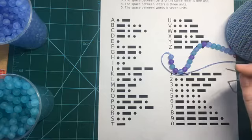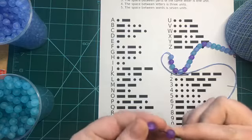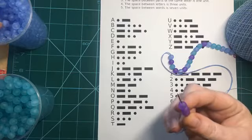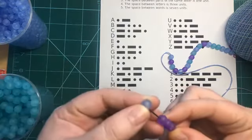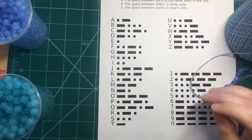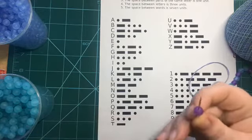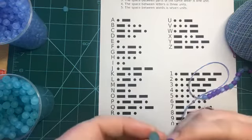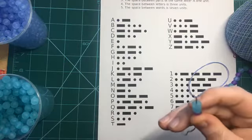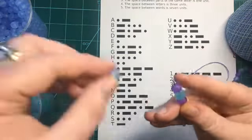Now 'space' — S starts with three dots: one, two, three. I'm going to put a spacer bead on there. So we've got S. Now we need P, which is a dot dash dash dot, and then a space.